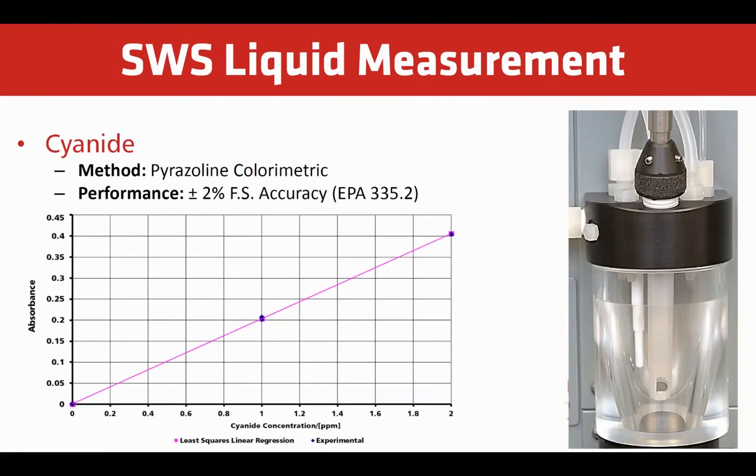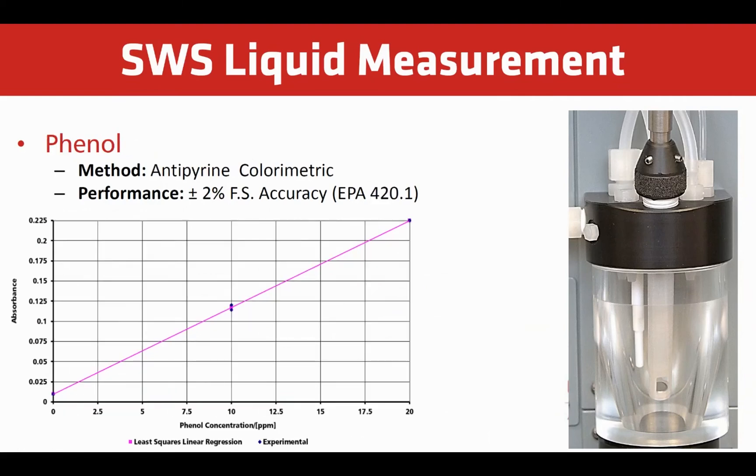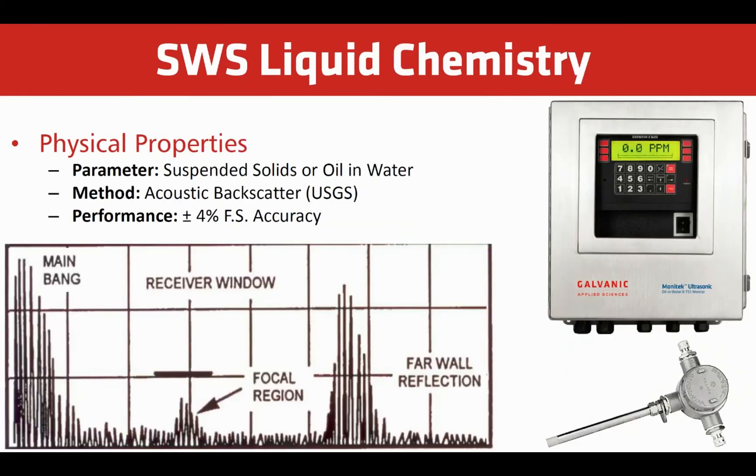Cyanide can be measured using a colorimetric method. This follows an improved EPA method with plus or minus 2% full-scale accuracy. Physical properties such as suspended solids, oil and water, or hydrocarbons can also be measured in sour water stripper water. These compounds can be easily measured using an acoustic backscatter method. This follows an approach outlined in the U.S. Geological Survey from 2014. Using this method is extremely low maintenance and offers plus or minus 4% of full-scale accuracy.